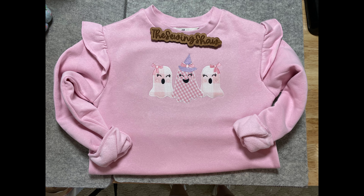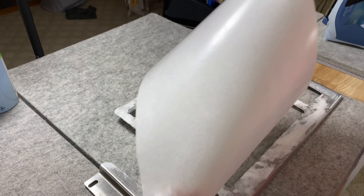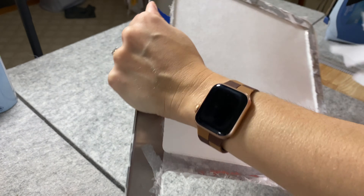Well friends, October is finally here and we have made the cutest ghost sweatshirt. So I thought I would take this time to walk you through how I embroider a sweatshirt.